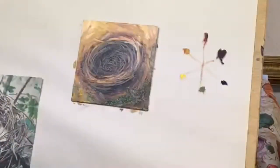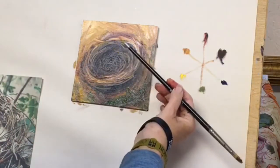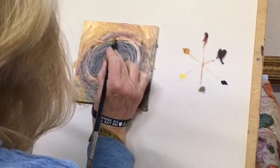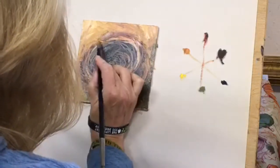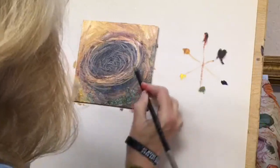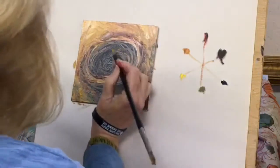Another trick I use for really fine lines is I put my paintbrushes in a pencil sharpener and get a point on them. Then you can get even finer lines, or you can scratch out highlights. I can get these really small twigs in here. And you can see how quickly this painting is coming together — it's not rocket science.